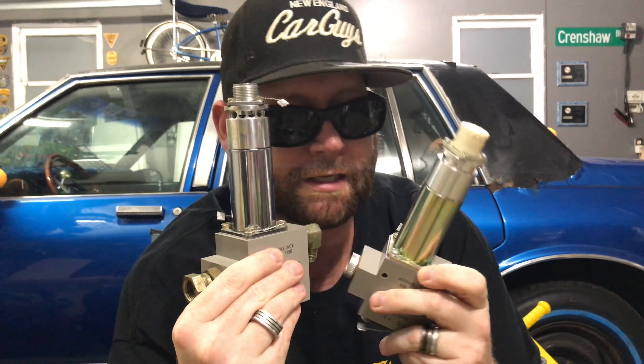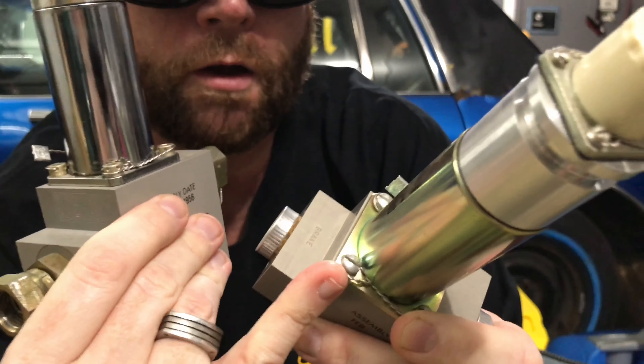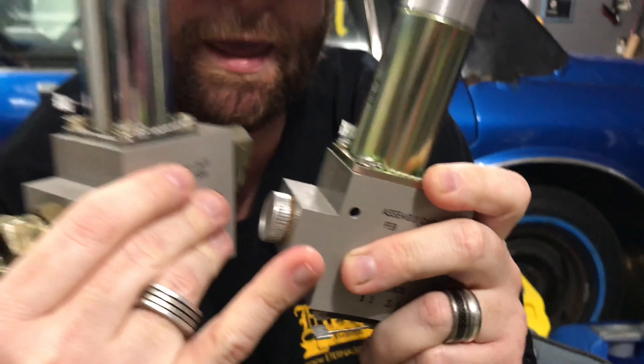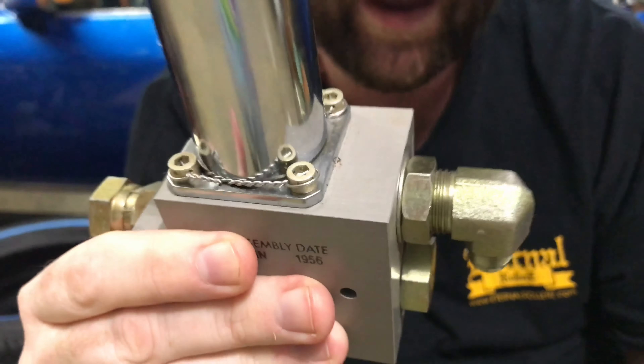The other thing about the regular duty is you're going to see that it has flathead screws on there. And the super duty has allen screws on there.